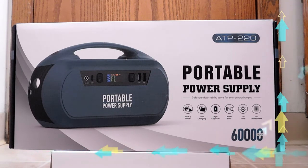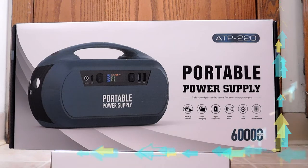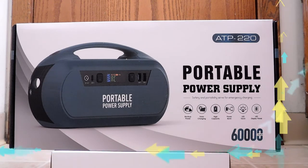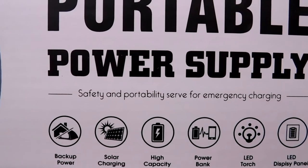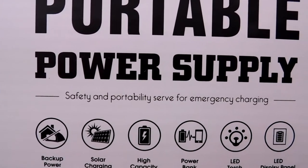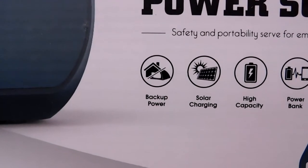Now let's talk about price. I've seen it kind of range, but it seems to be around the $200 mark — a little higher in some cases, a little lower in others, but let's just say $200 to make it simple. With all that out of the way, let's go ahead and take a look around the packaging and see the info they thought was good enough to put on the box. They have a nice picture of the item on the front — portable power supply, there to safely and portably serve for emergency charging.